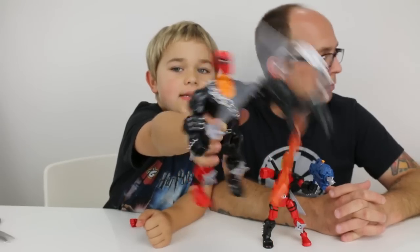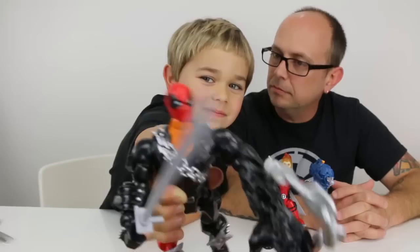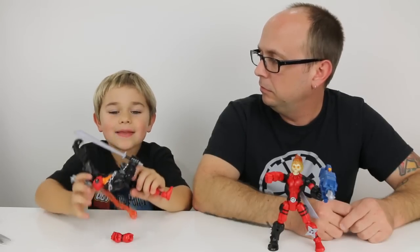Awesome. Alright guys, we recommend Mashers. Mashers are fun. But I think that's pretty much it. Thank you guys for watching and goodbye. Bye.